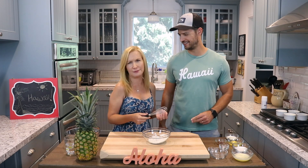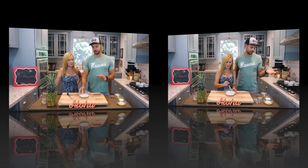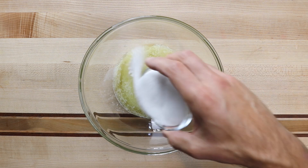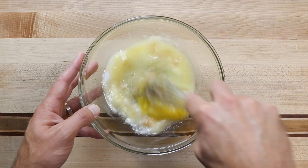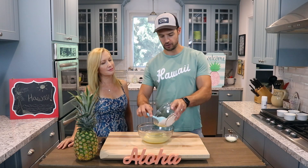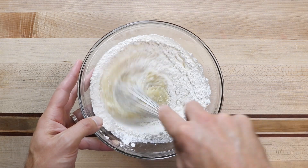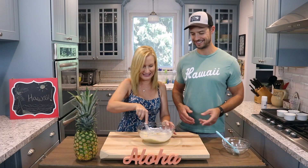Now that the dry ingredients are mixed, we'll set those aside and do the wet ingredients. Take our melted butter, pour it in, then our sugar, egg, and vanilla. Mix this together until it's really nice and combined. Now that we have that all mixed, we're going to take our dry mixture and pour that all in and mix a little bit more. When this is partially mixed, you want to add some of your milk.